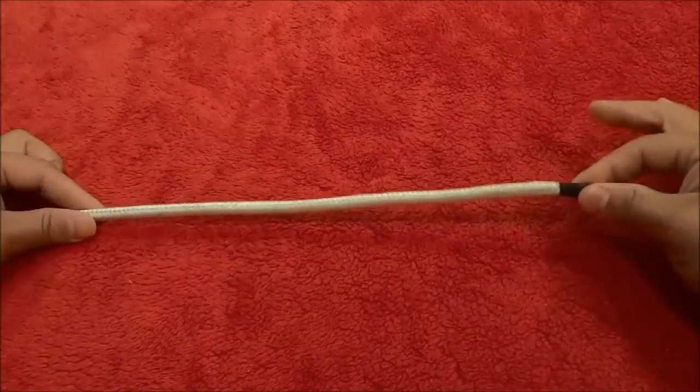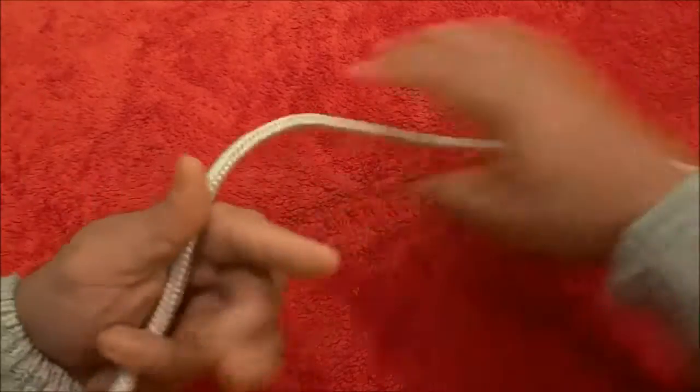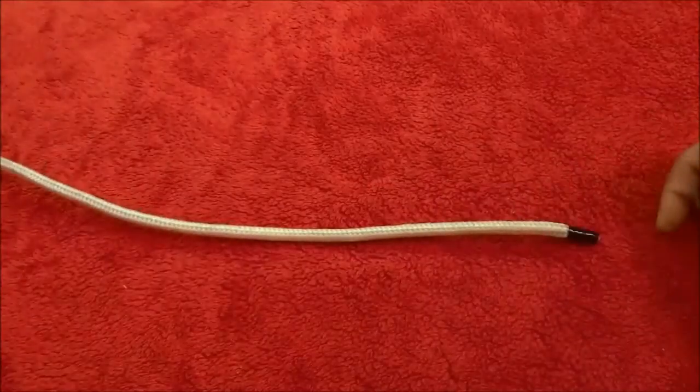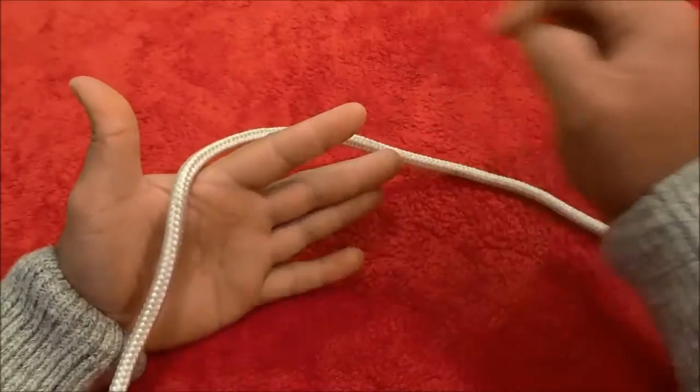You're going to start off with the end of the rope going towards the right. The end is going towards the right and you're going to put the rope just right in this portion of your hand.